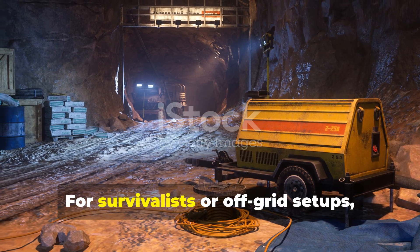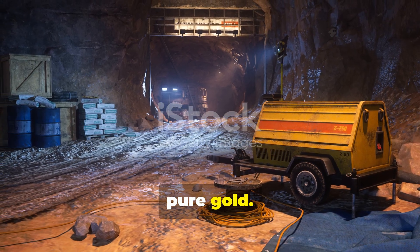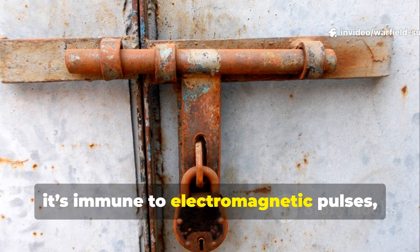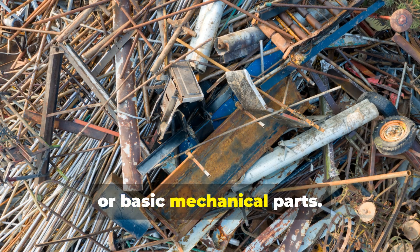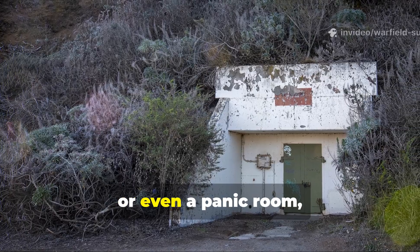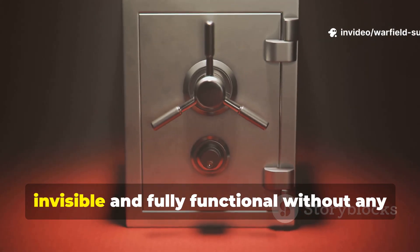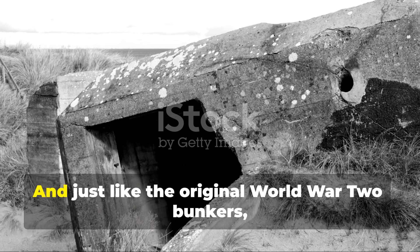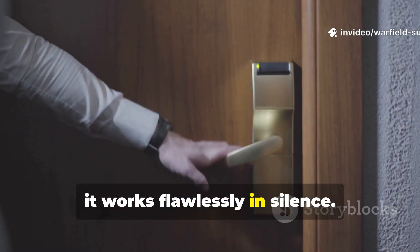For survivalists or off-grid setups, this design is pure gold. It doesn't rely on visible technology, it's immune to electromagnetic pulses, and it can be crafted from metal scraps or basic mechanical parts. If you're securing a shed, an underground shelter, or even a panic room, this method keeps your entry system invisible and fully functional without any external power. And just like the original World War II bunkers, it works flawlessly in silence.